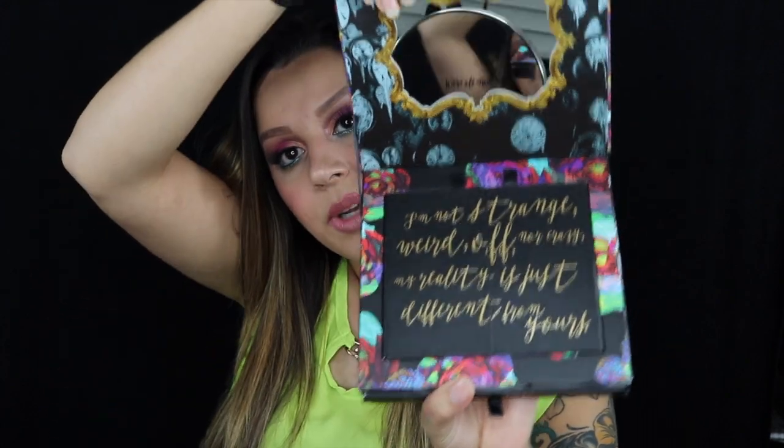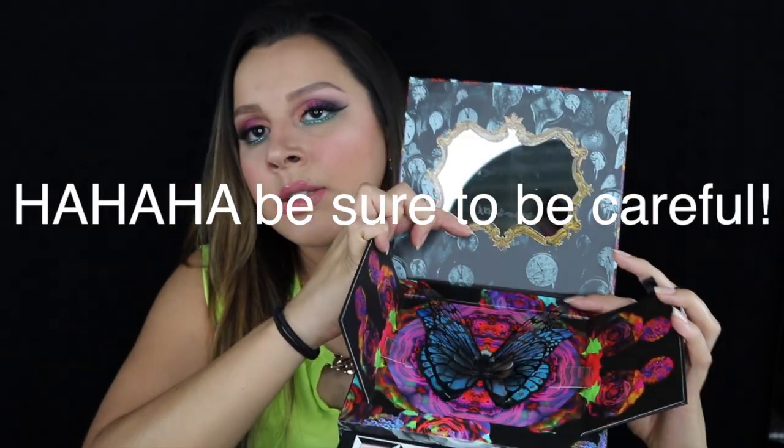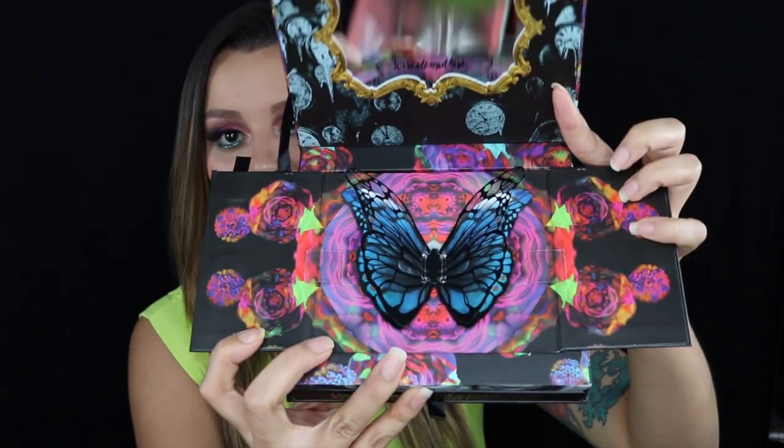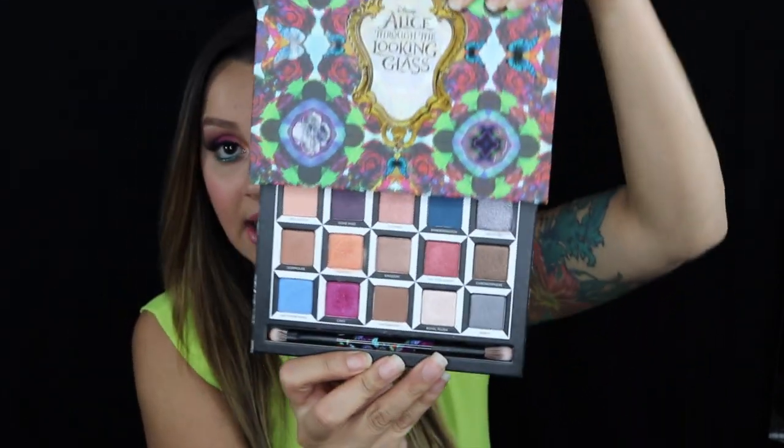I picked this palette up today — wasn't expecting to or even looking for it. I actually didn't even know it was out. So basically you take it out of the box and it looks like this, and you open it and it has a mirror and these little pockets. You kind of just open it and it looks like a little butterfly.